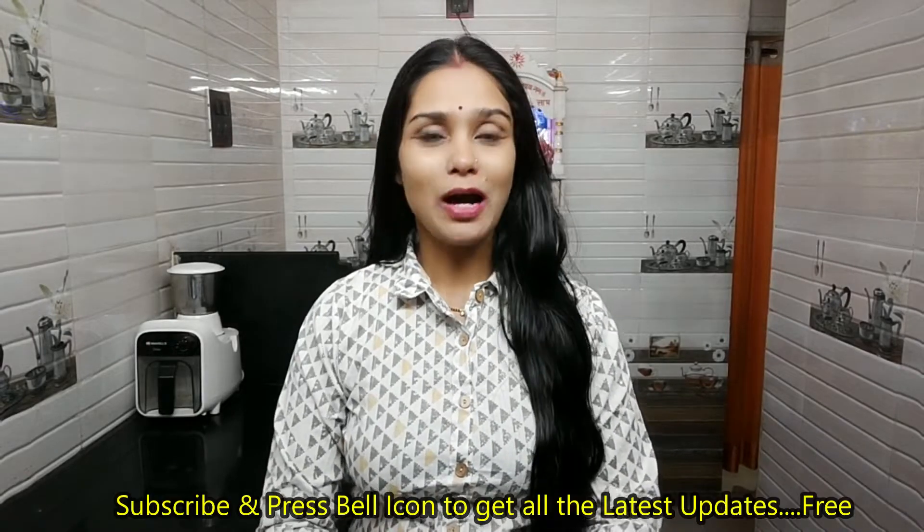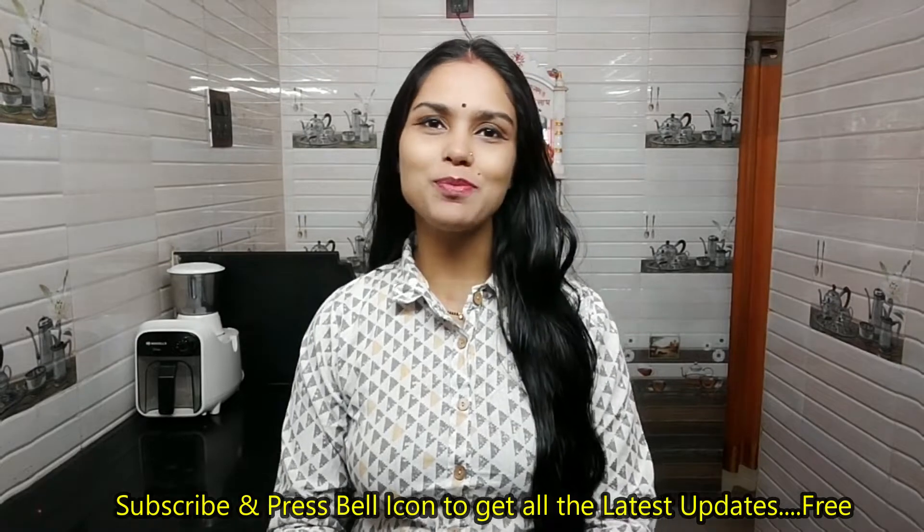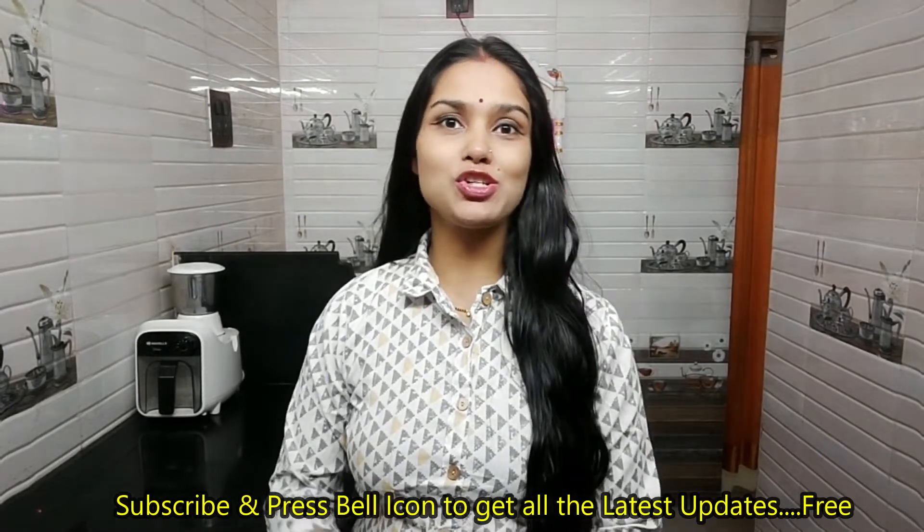Hello, I am Pooja and welcome to Kitchen2Kitchen. Today I will share a new recipe. We will make this recipe with soji. It is ready and healthy — ready for breakfast. It is a perfect recipe for breakfast. You can give it to your children's lunchbox. Let's start the recipe with soji.